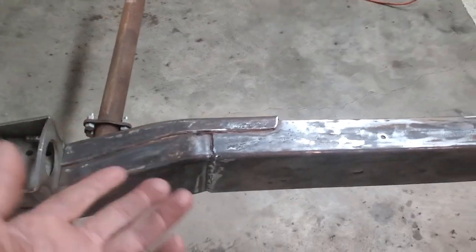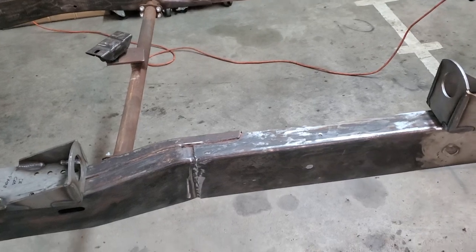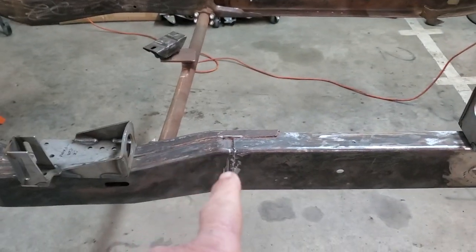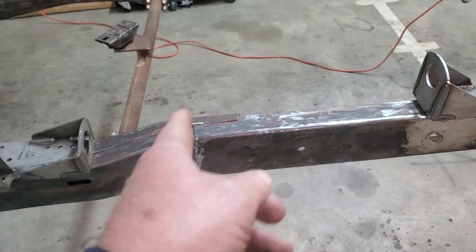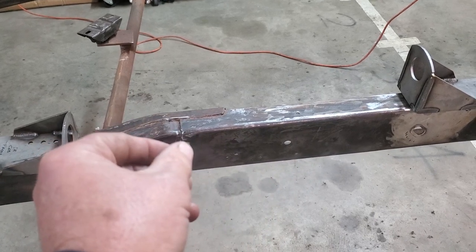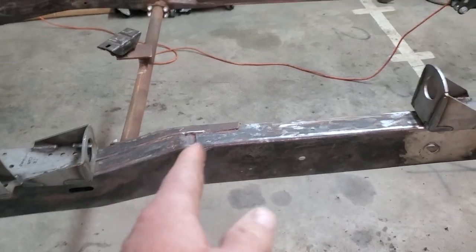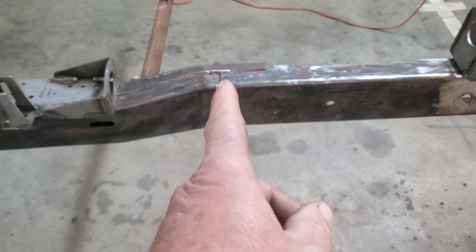If you have an extended cab short bed or extended cab long bed, that frame is actually longer than this one, so you still have to cut it and remove a section to shorten it. If it's an extended cab long bed, you'd have to cut out an even longer section. So anything except the standard cab long bed frame requires you to cut it in the middle and either shorten or lengthen it.